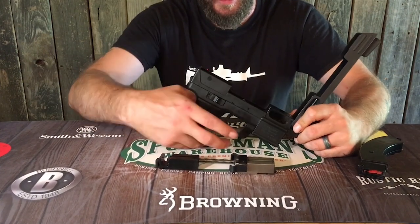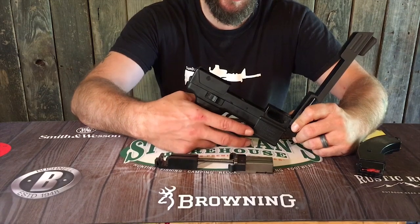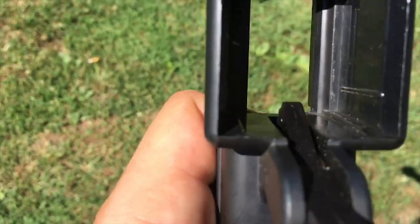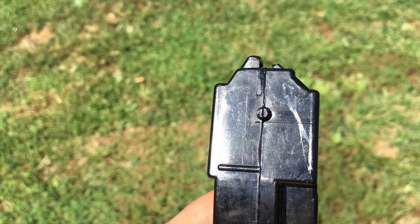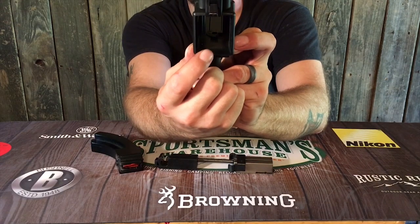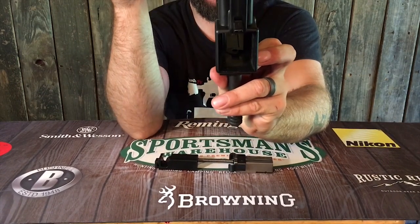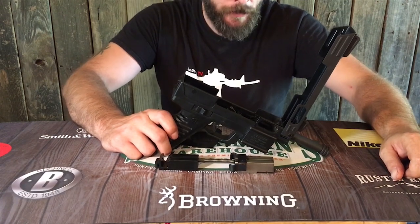The magazine catch is just a simple pin right here — drive that out, the magazine comes out, and there's a spring in there holding it. Even the magazine release is super simple. It works a lot like an AK-47 — it's just a lever that latches on the inside here onto the back of that nub. The front of that nub sits in a space right up under the barrel. So this nub catches on the back of that catch, and the front nub sits in that space right there underneath the barrel.